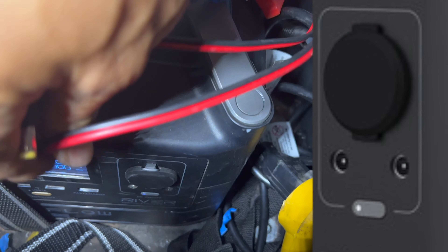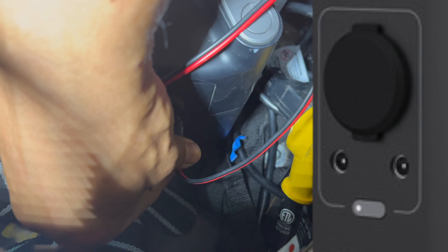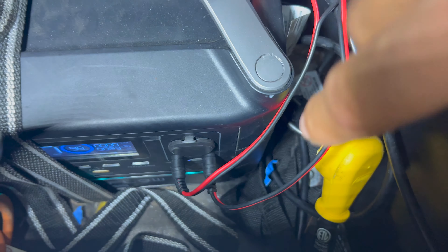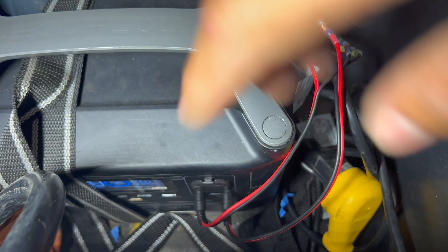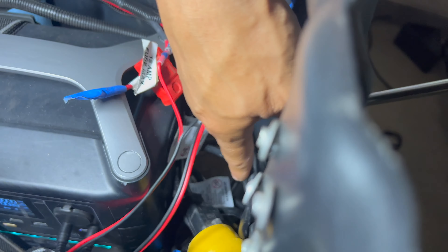Because the EcoFlow has two 12-volt 10-amp outlets on this side, these can power, in my case, the trailer and the diesel heater. If you have one of these Dometic fridges, you could potentially plug it into the other 12V outlet and run your fridge that way.